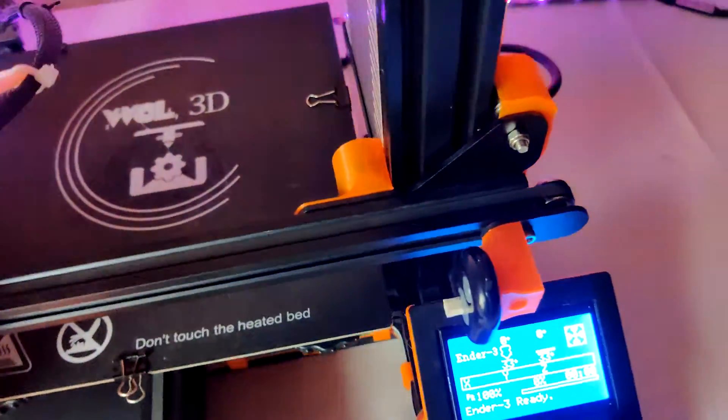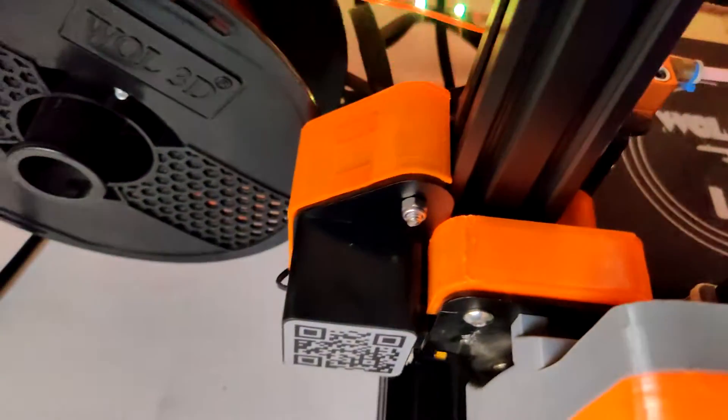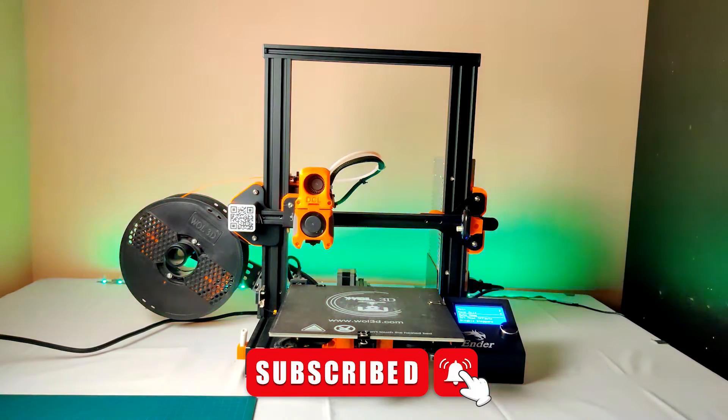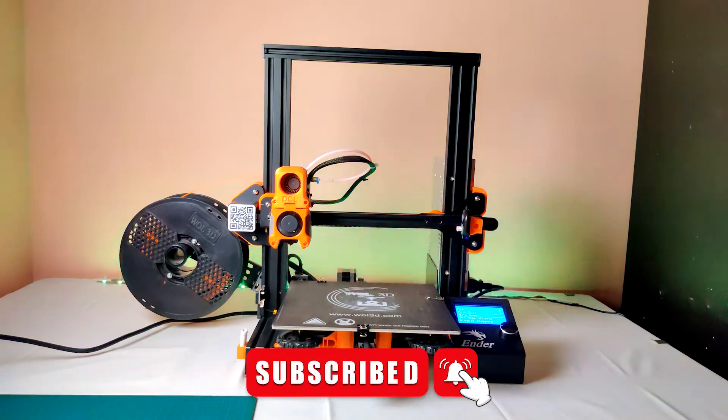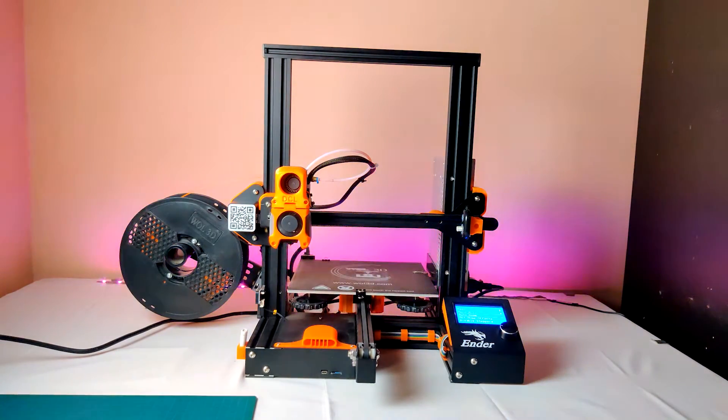All done. Now it looks good and more effective. It will definitely protect from dust. That's it. Hope the video is useful to you. If it is, leave a like and subscribe to the channel for more creative videos, and share the video with your friends who need it. This is DCL signing off and I will see you in the next video. Have a nice day.